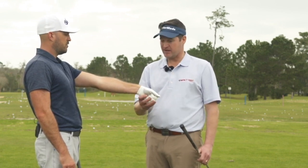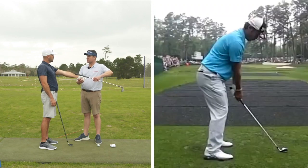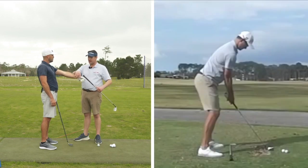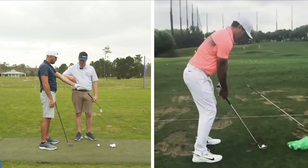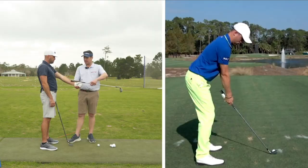If it went down any further, we'd call that ulnar deviation — uncocked. But most good players just start with the top of the wrist flat. There might be some bend this way, but we don't see tour players starting with a lot of bend there.